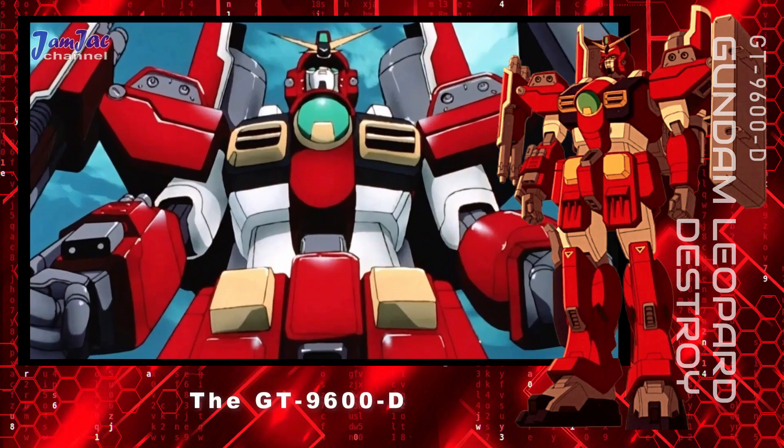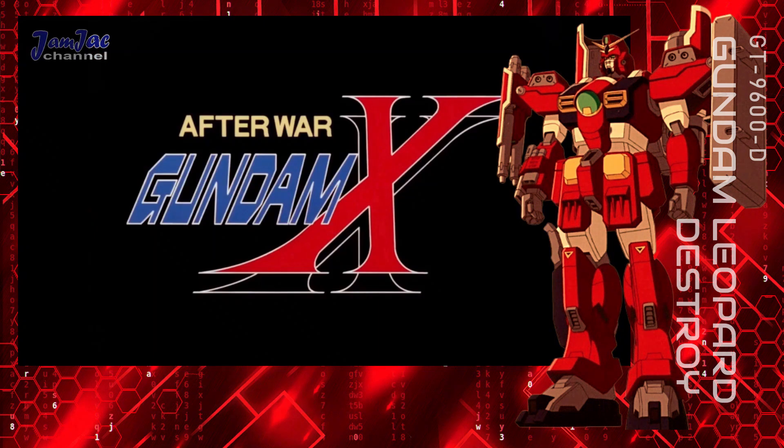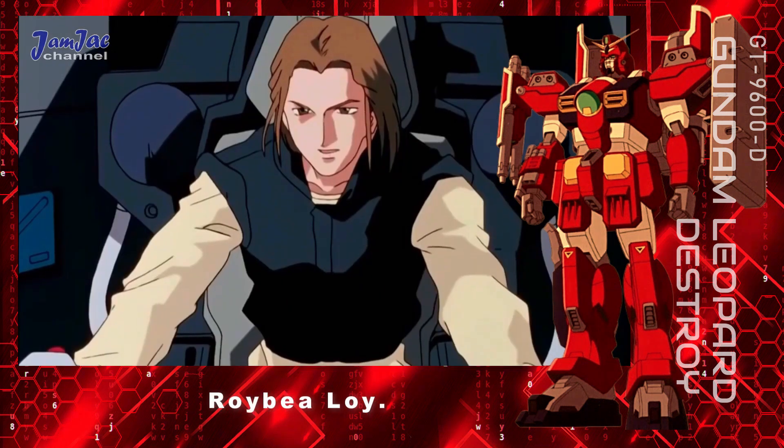The GT-9600-D Gundam Leopard Destroy is a mobile suit from the anime series After War Gundam X. It is piloted by Roy B. Lloyd.